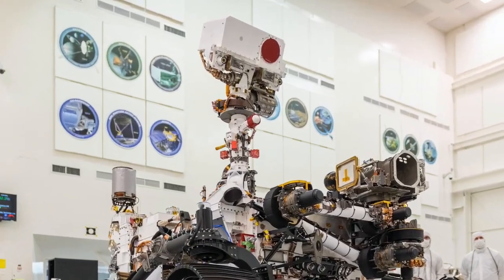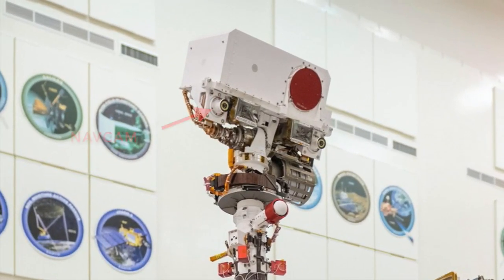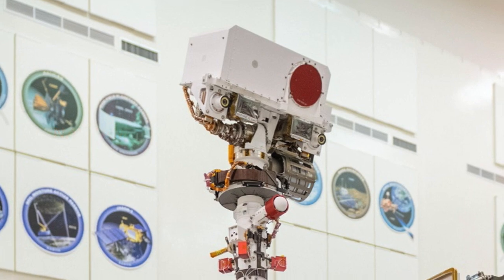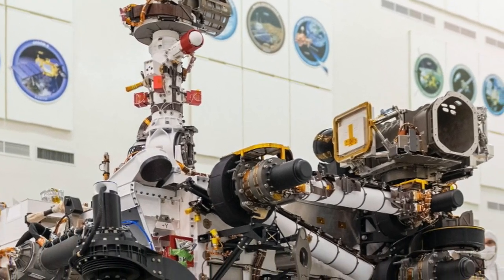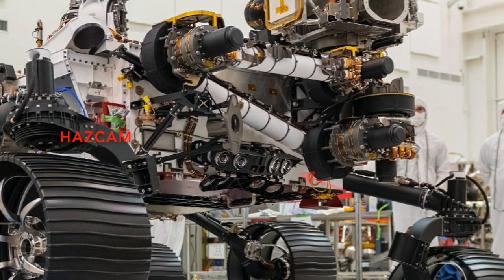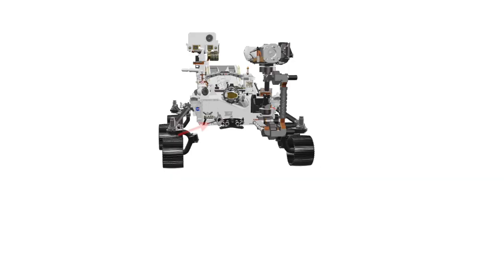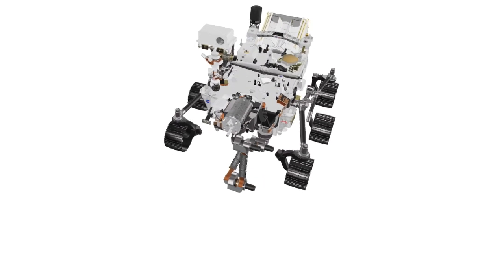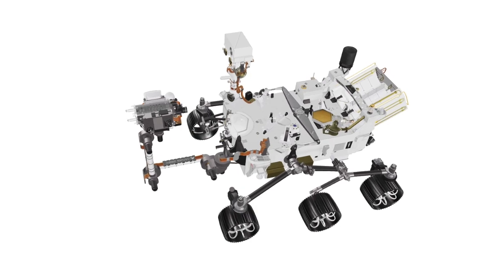I'll be showing images from some of the many cameras on the rover, so some introductions are in order. The nav cams are mounted on the mast and the front haz cams are down low on the rover body. There's a structure at the front of the rover that I've wondered about but haven't seen its name.